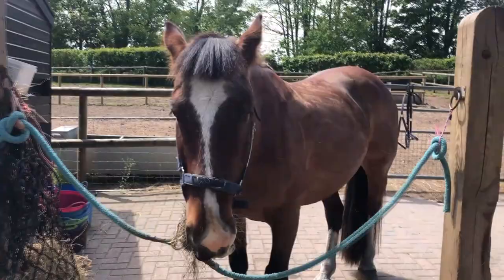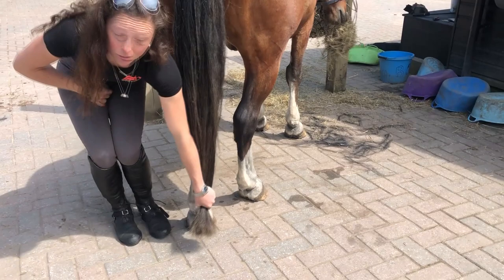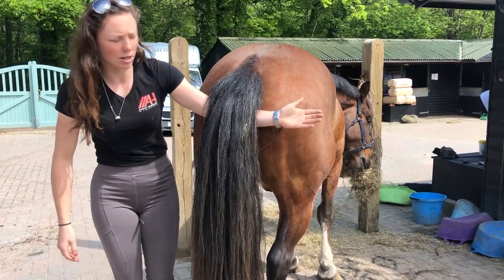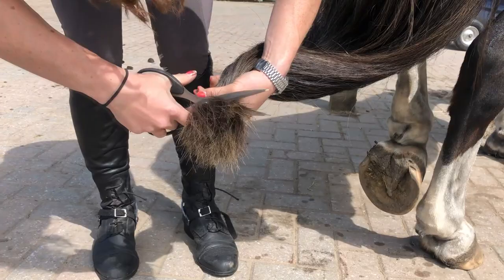Just going to trim his tail. How short you cut it is completely personal preference — some people have it just below the hock. It's always better to take less off because you can always take more off. I normally go to about here, but you also have to take into consideration that a lot of the time they hold their tail up, so a good test — you need someone to help — is you put your arm under, go to there, and then cut it in a straight line. If their tail is thin enough you can do it all in one go, which is better.